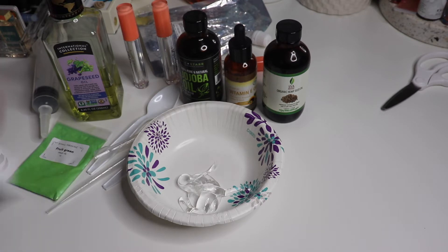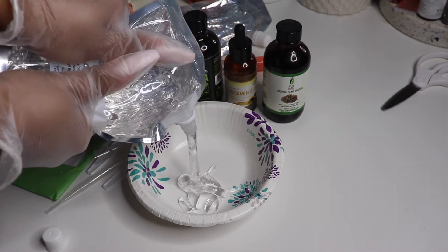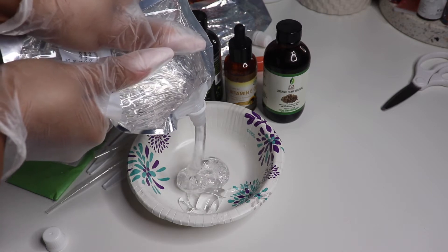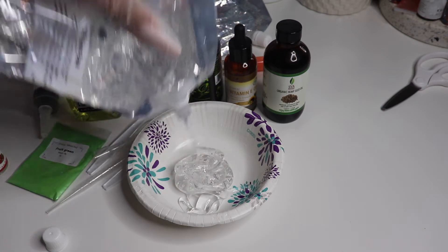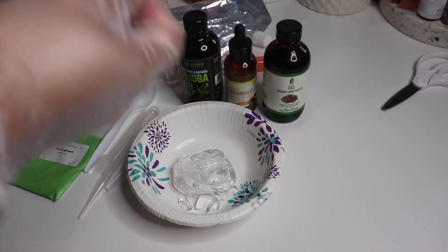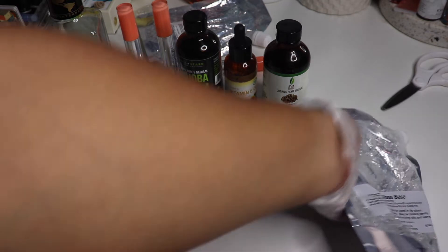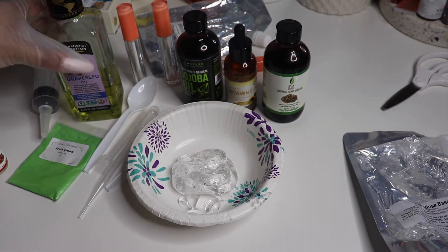I usually get the 5.5 pouches because they're easier to handle — they're not as heavy and they're cheaper. I think that should be enough. I like my lip gloss pretty thick, so that's around how much I use. And if I put too much oil or something in it, I always go back and thicken it back up.